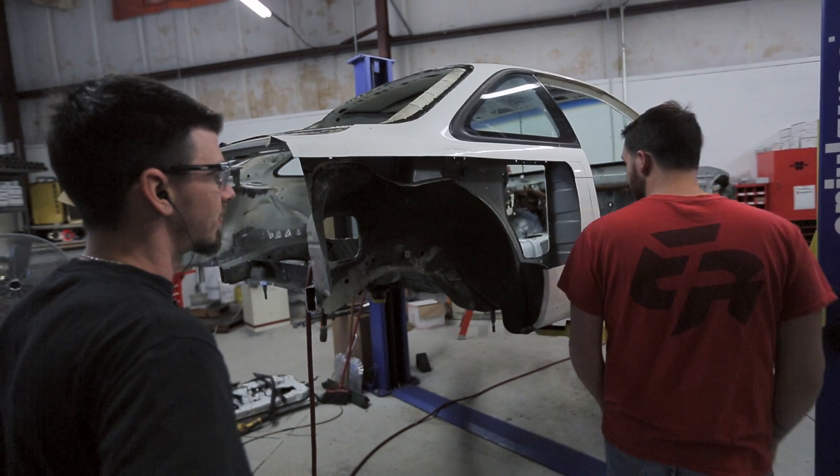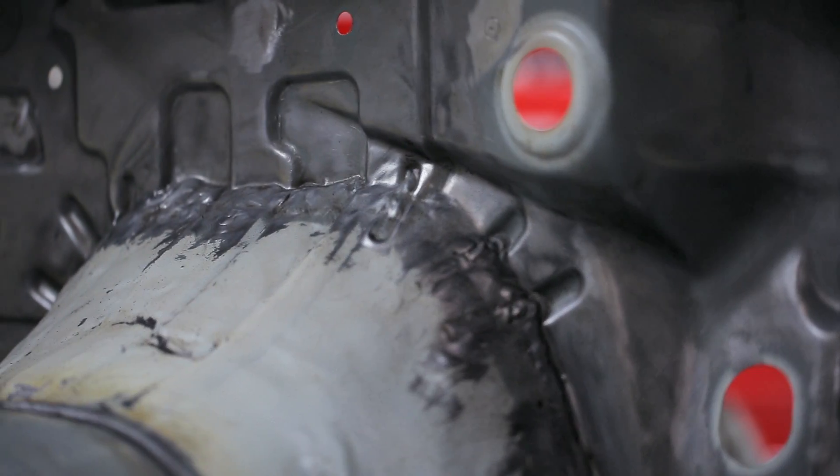The chassis seemed to have a rough previous life before, and now I'm going to put it through its paces for sure on the track.